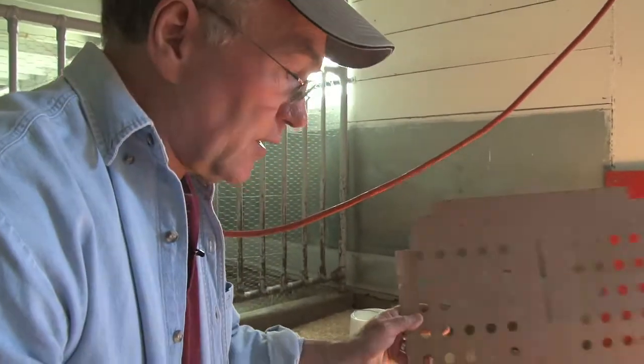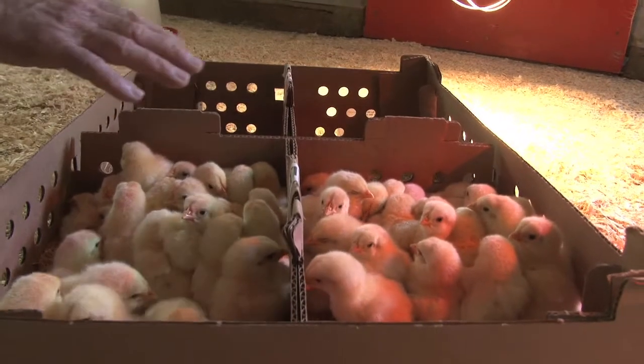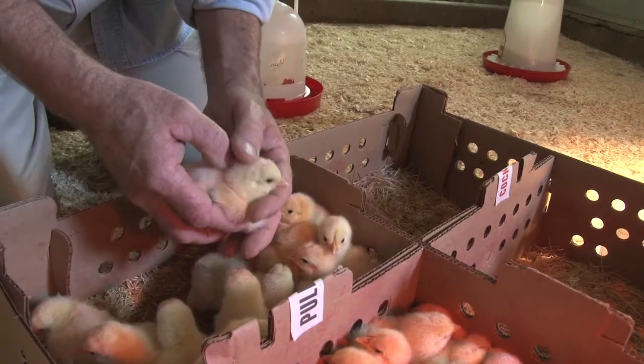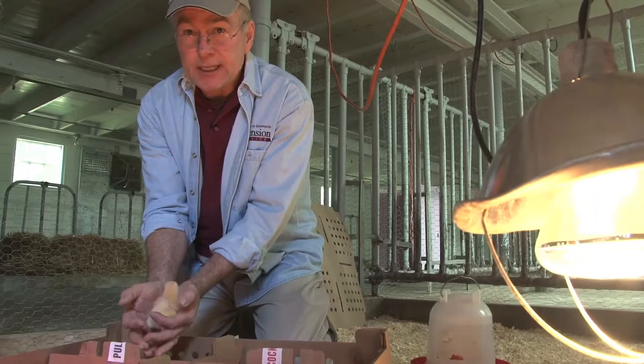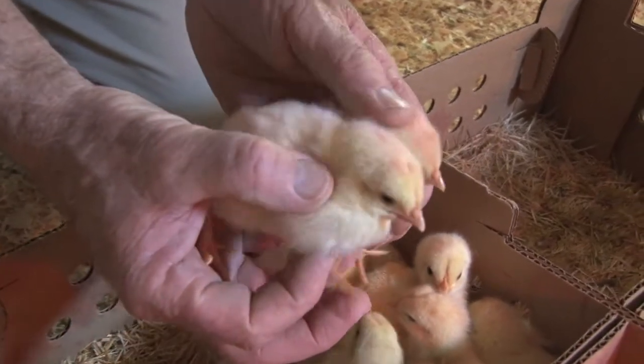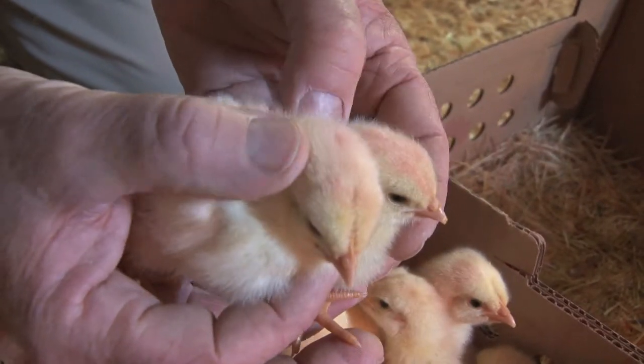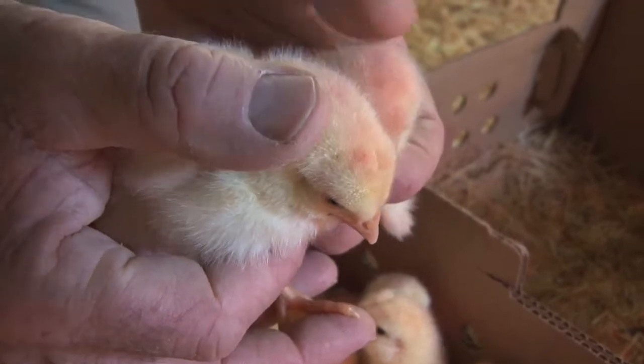So we'll take the lid off. These chicks were vaccinated at the hatchery for a disease called coccidiosis. That is a disease which causes diarrhea and can very quickly kill young chicks. What you can see here is that these chicks have this pink spot on them — they spray it on their backs and neck and it absorbs through the skin.